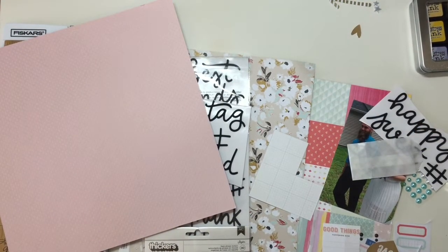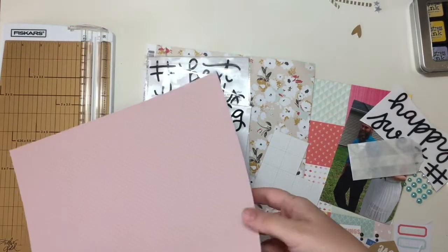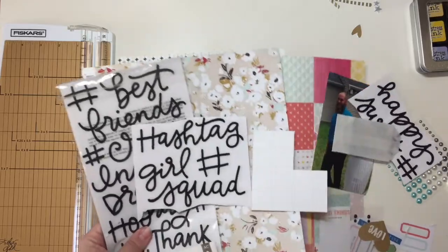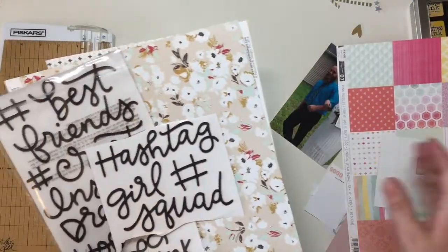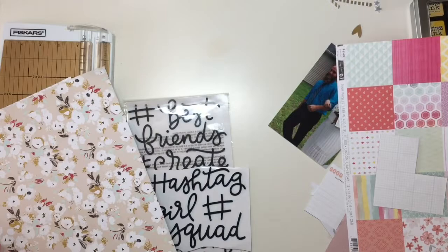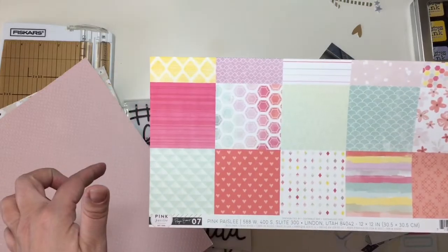Hey guys, Sandy here and I'm back with another process video for you today. I am using my Citrus Twist kit. I don't have any full — that's a lie — I actually do have one full sheet of paper but it's not going to work for this layout. These are the papers I still have. They're from the Dream Big collection. I've pulled in this Dotted Swiss from Bazel and also this cut apart sheet from Pink Paisley.